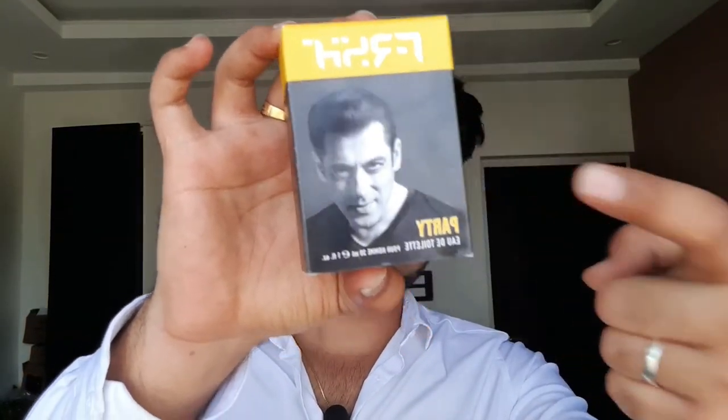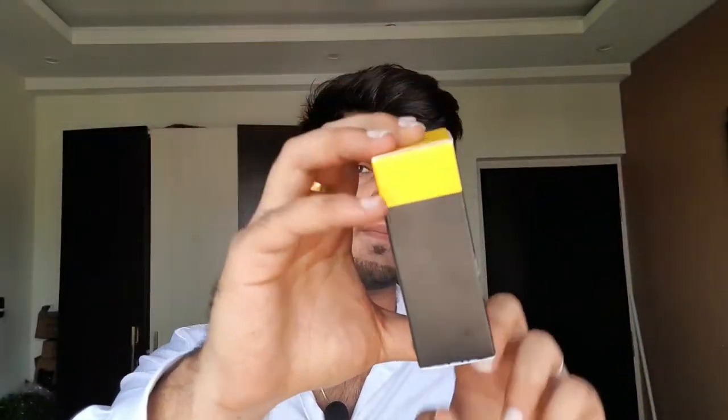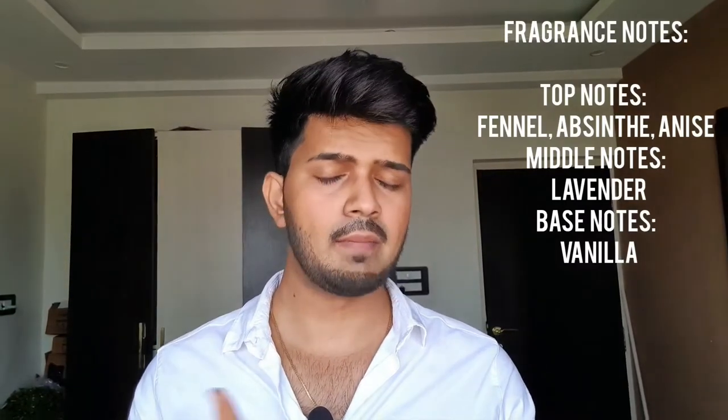Now let's move to the second fragrance: Fresh Party. A quick look at the box — again the Fresh brand, the perfume name, Salman Khan branding, and this is also an EDT concentration. The back shows the MRP, batch number, and ingredients. The top notes are absinthe, anise, and fennel; heart notes are lavender; base notes are vanilla and musk. Party is a clone of 212 VIP Black from Carolina Herrera. I was really skeptical at the start but the more you apply this fragrance, the more you like it.